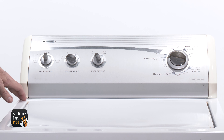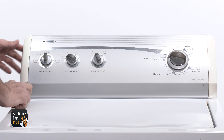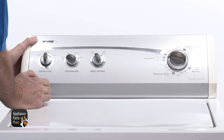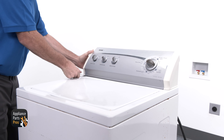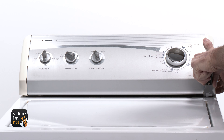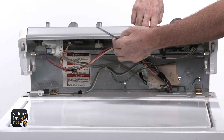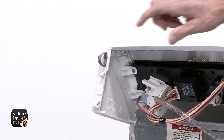We need to get into the console, so use a putty knife here. On the left and right sides, you'll see a clip that holds the console to the cabinet. Slide the putty knife under the console about an inch from each end, then push the clip towards the back of the machine. While gently prying up and pulling forward to release one side, do the same to the other side, and flip the console over.